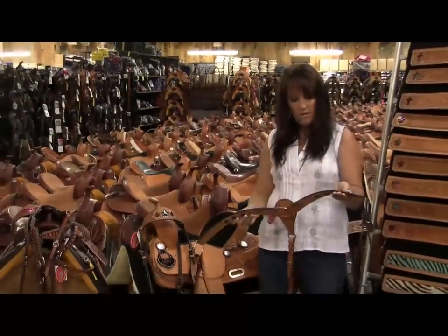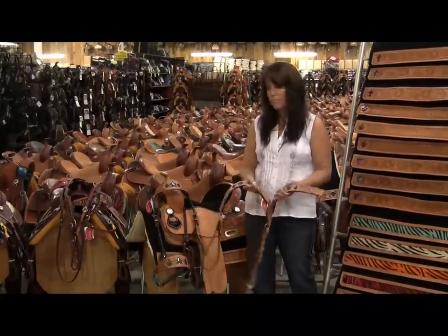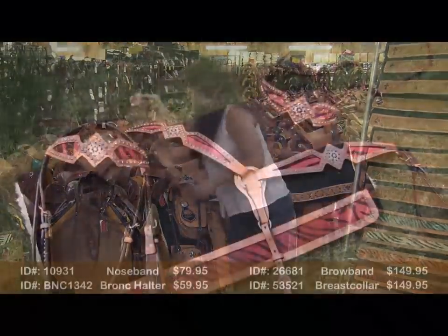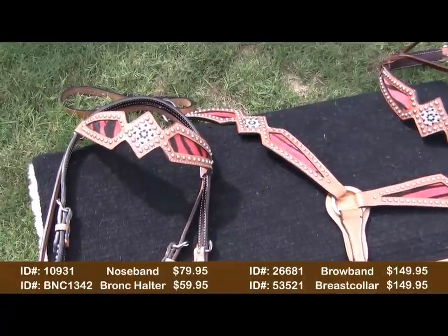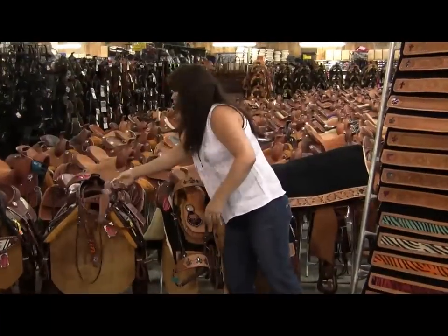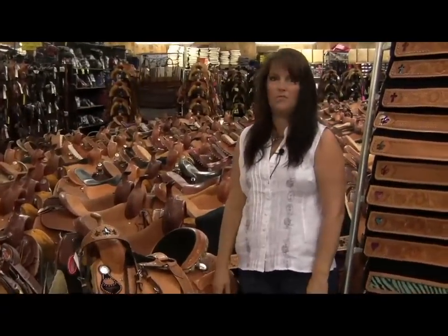They're all made of good leather, all lined in the back, and have good stainless steel hardware on them. We also have the zebra sets as well in all the colors — the chestnut and the light — and they're the same price. They have the crystal conchos. We also have all of these matching in the bronc halters as well, and they run $59.95.